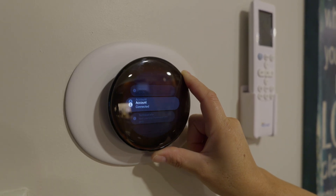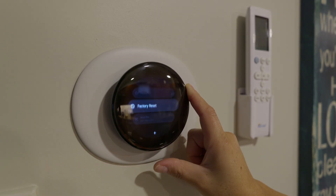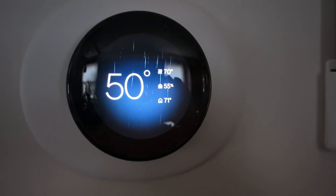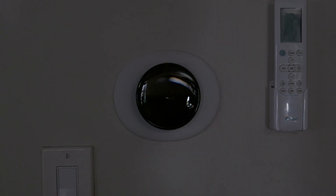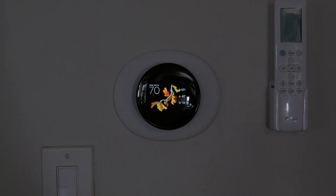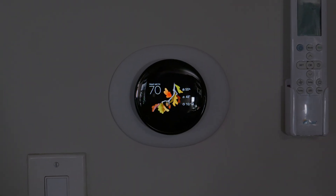This thing looks super sexy and beautiful with its dark glass and colorful bright display. With Nearsight, the screen turns off when no one is around and when someone approaches, it turns back on.